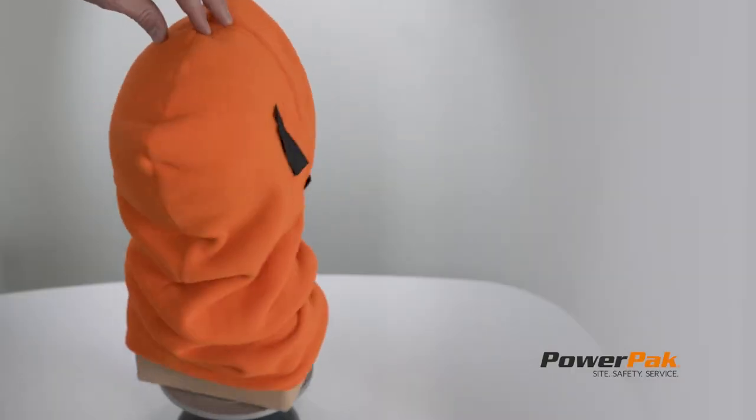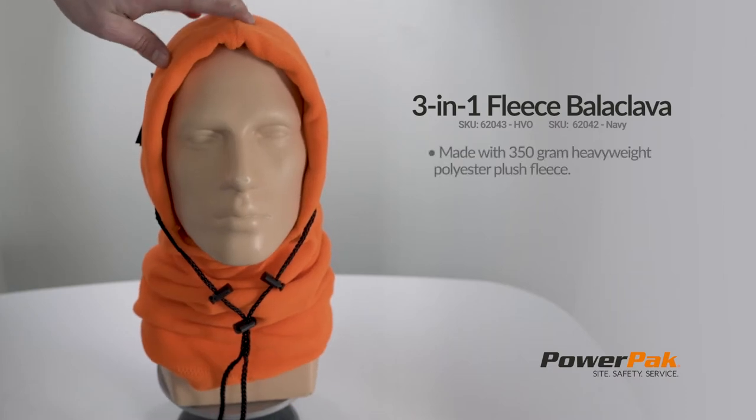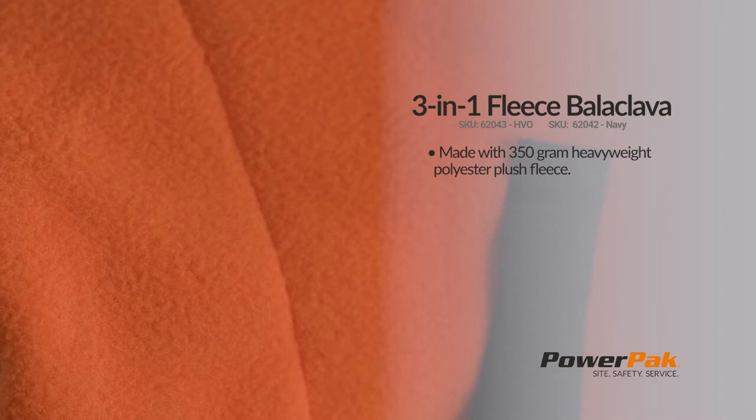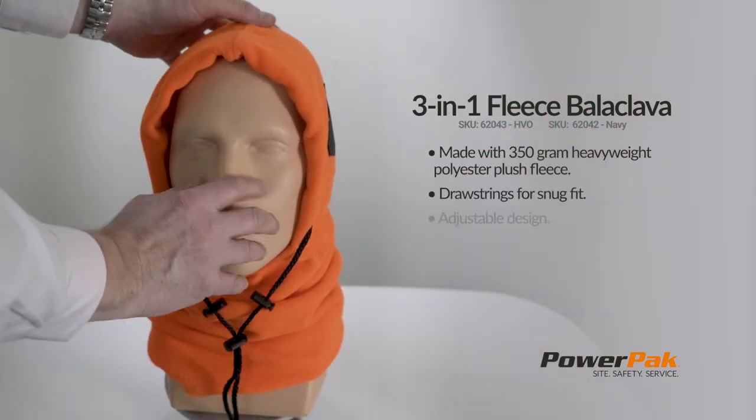In this video we'll be looking at the 3-in-1 Fleece Balaclava, made with 350 gram heavyweight polyester plush material for additional warmth, with draw strings for a snug fit and an adjustable design.